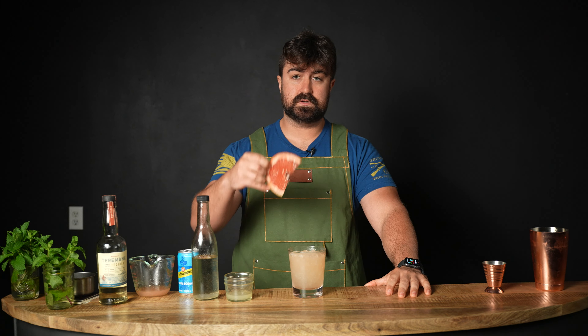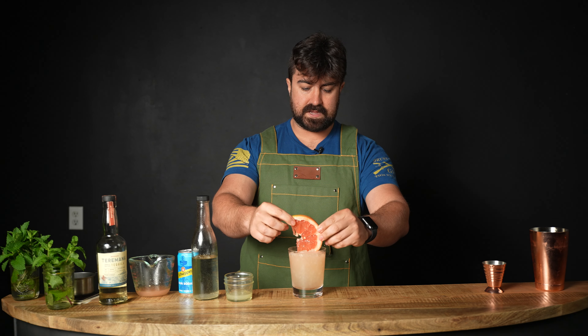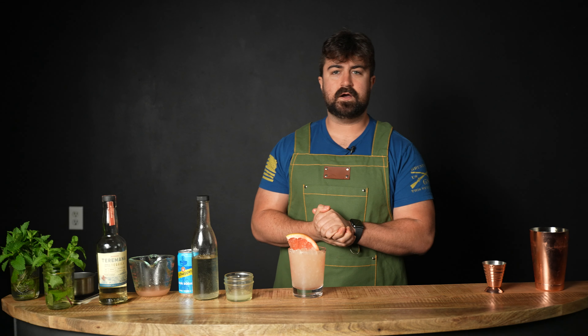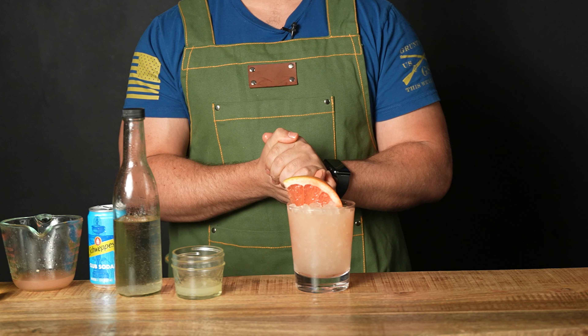Now it's time to garnish. This time I have a grapefruit wedge, which we're going to slide long-ways down into the drink so it stops just right. And there we go — the second Paloma variation made with fresh grapefruit juice. Let's give it a try.